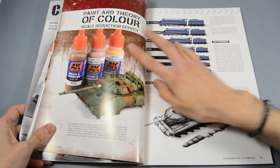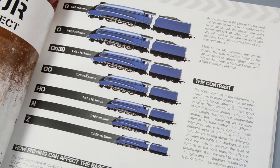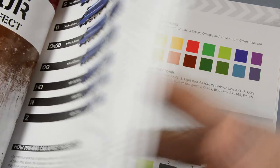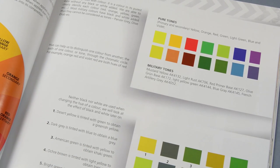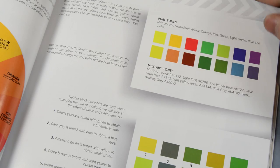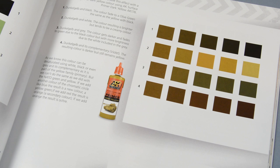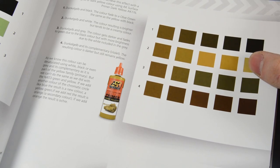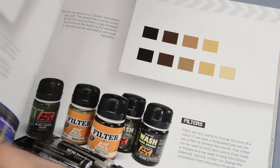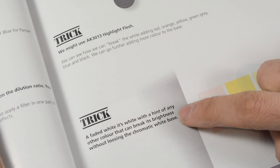The Paint Theory chapter explains all the concepts that modelers have to take into account when working at this scale. Not only the scale reduction effect is explained in the book — also contrast, saturation, and the saturation of color are covered. One of the best things about this chapter is the amount of little useful tips.